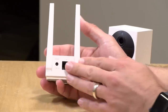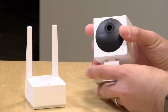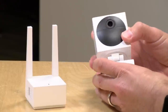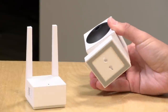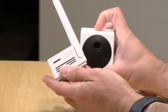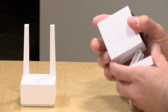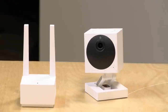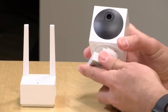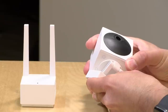The base station needs to be plugged into power — it's not Power over Ethernet — and it's designed to work inside the home. The camera is weatherproof but not waterproof, so it can handle splashes, rain, and snow, but you won't be putting it underwater. Both the base station and the camera have SD card slots. The base station's SD card backs up cloud footage, while the camera's SD card records motion events. Unlike the original camera, this one won't record continuously because it runs off a battery.